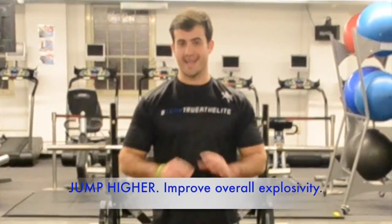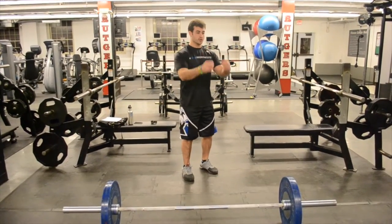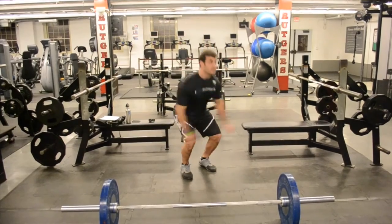Today I'm going to teach you how to do the power clean. Power cleans are an excellent way to help train your vertical jump. Set your feet, grind your hips, load yourself down, and extend straight up.